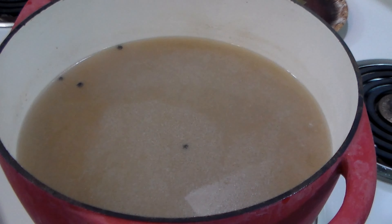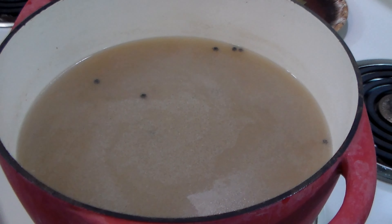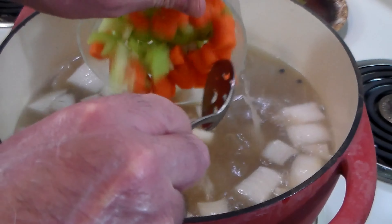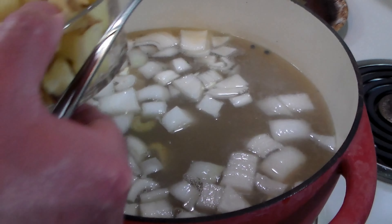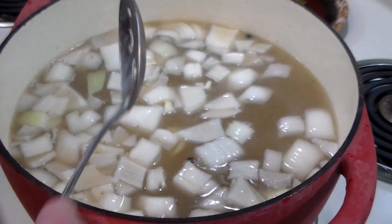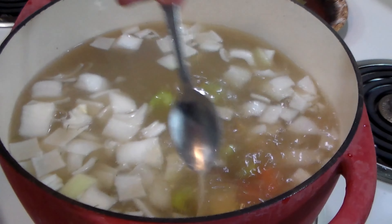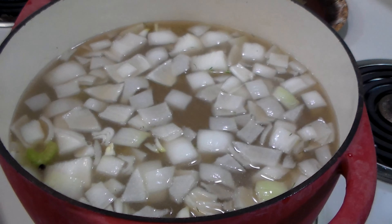I've removed the bay leaves — all except one I couldn't find — but the peppercorns are delicious; they cook down really soft and add a nice flavor to the soup. Now we add the vegetables: one onion chopped up, two ribs of celery, one cup of carrots, and two russet potatoes. Traditionally the Russians peel their potatoes, but I chose to leave the skin on because I like it and it has most of the nutrients.